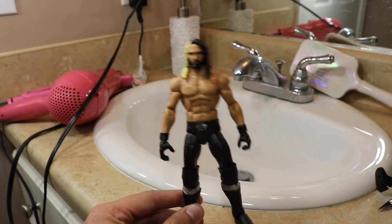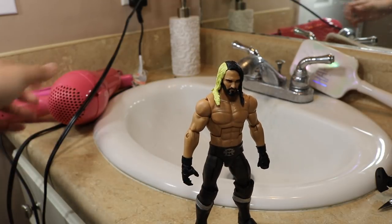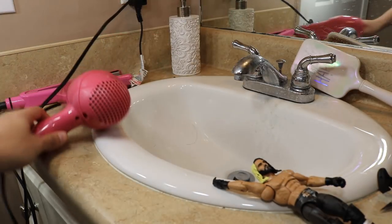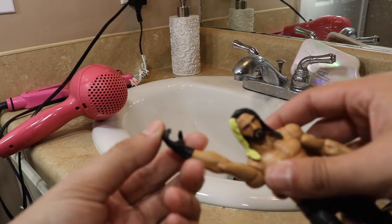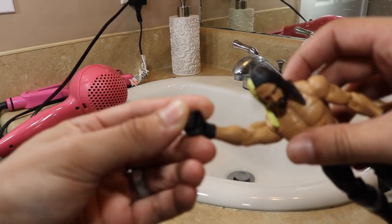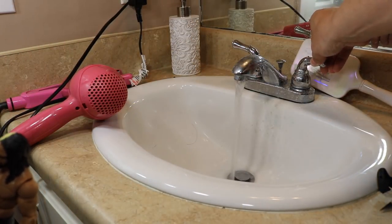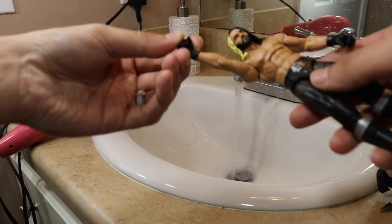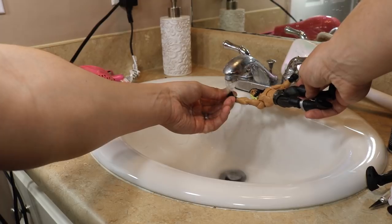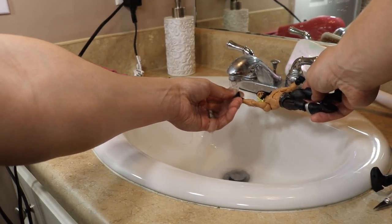What we're going to do first is heat up this right hand of Seth Rollins, and then I'll show you what to do next. You want to make sure that it's really loose and flimsy. Then we're going to put it in the position that we want — maybe like that right there, that's pretty good. Then you want to turn on your cold water and hold it in place where you want it and run it under the cold water. Hold it under there for maybe 10 to 15 seconds.